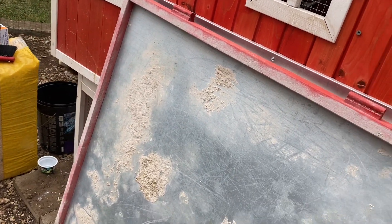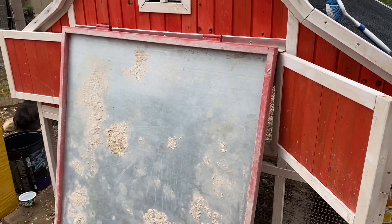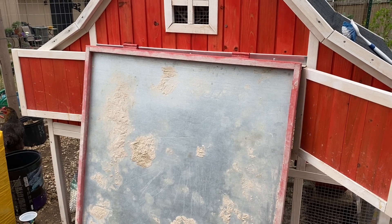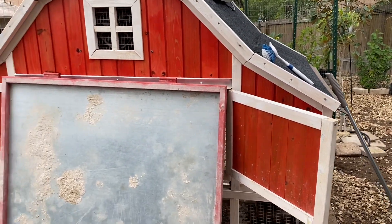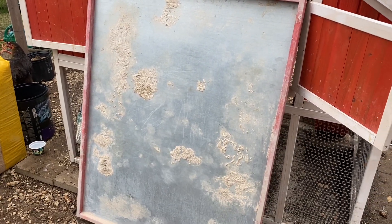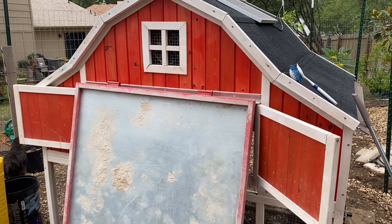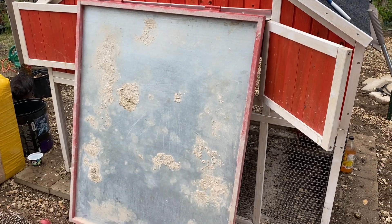That's just another example of how you can seal some of the interior pieces. You can also seal the roost bars - anything that might get chicken poop on it will be a lot easier to clean, and it prevents the ammonia in the chicken poop from eating at the material over time. For reference, that tray is the size of my hand - it's a gigantic tray. Now all the old material is out, we're going to put the tray back in, move out anything we don't want blown around, and then use a leaf blower to blow everything out.